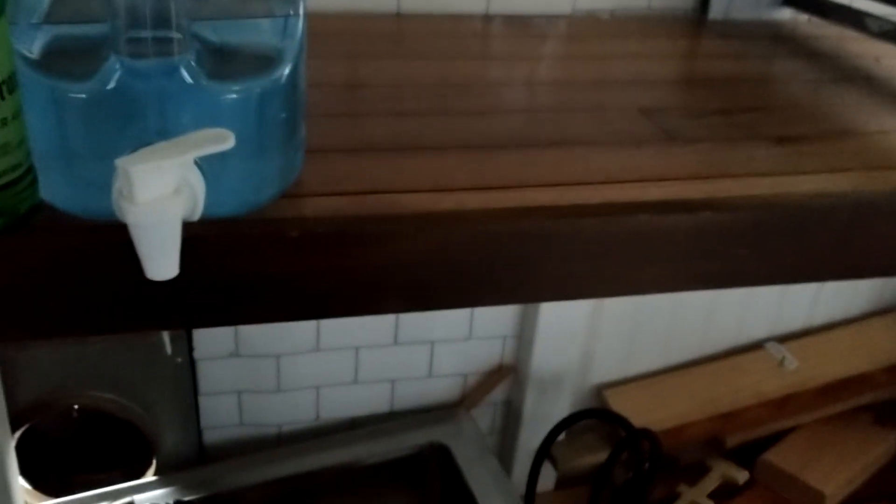There is the sink and the faucet that we got. The faucet is a bit big for the sink, so we're probably going to replace that with one out of our kitchen and keep that one here.